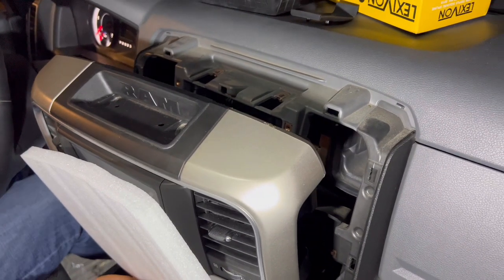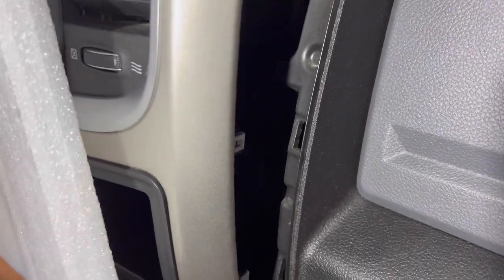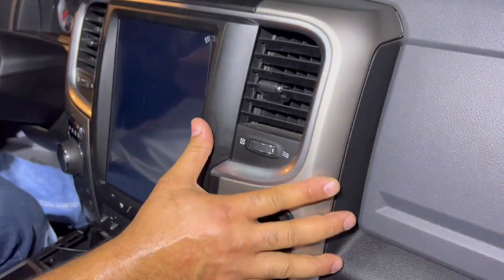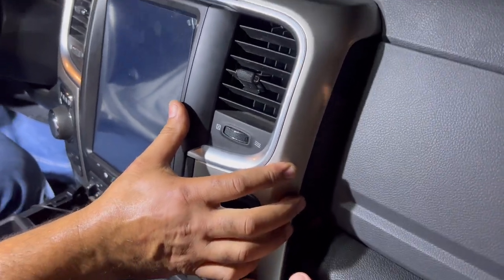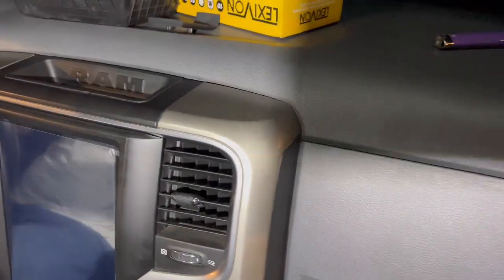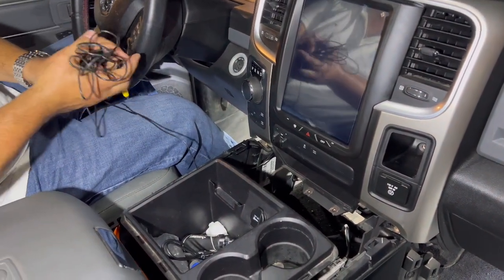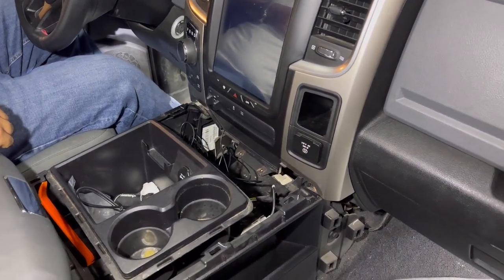Now that everything is tidied up and all harnesses are plugged in, use the foam, make sure the tabs are aligning, and try to push on the sides of the plastic — do not push on the middle of the screen. Always use the sides to press it in like so, so everything sits in place. Make sure the trim is flush, then we're going to reroute the rear camera wire all the way to the back so it triggers when you're in reverse.